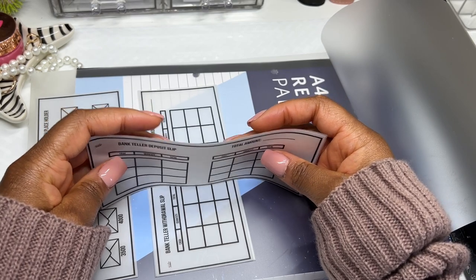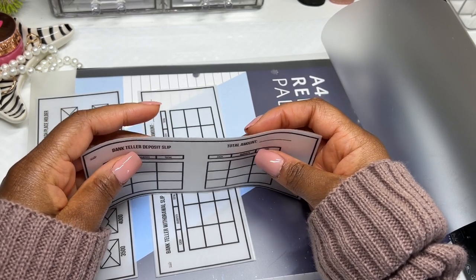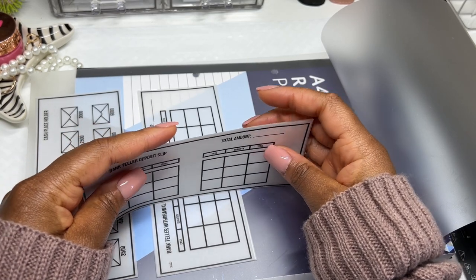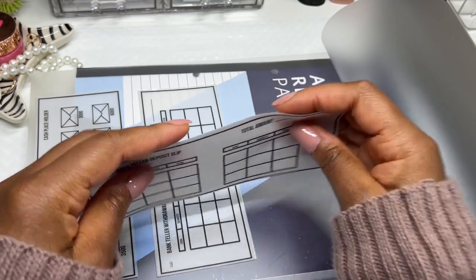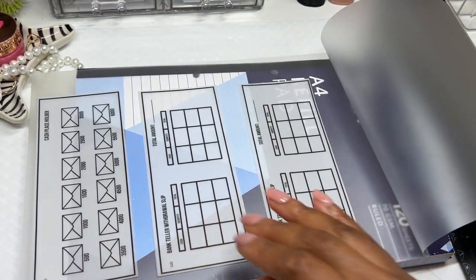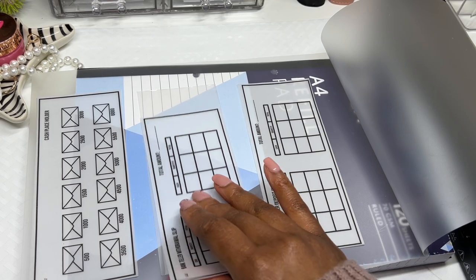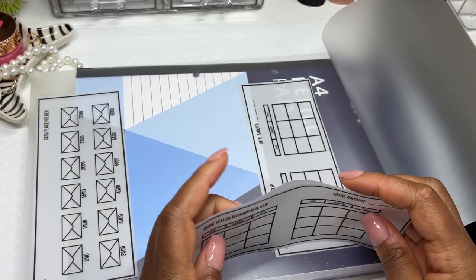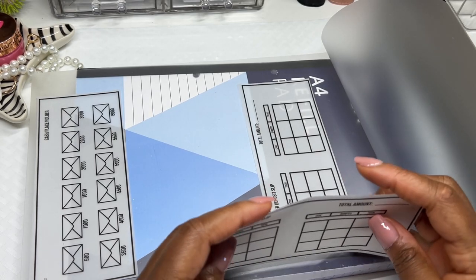I'm going to leave this in real time so that everyone can see how much work goes into just one envelope. I'm just making these for myself and I hope you can see how much effort is involved — so you can decide if you want to make yours yourself or pay somebody else to do it.